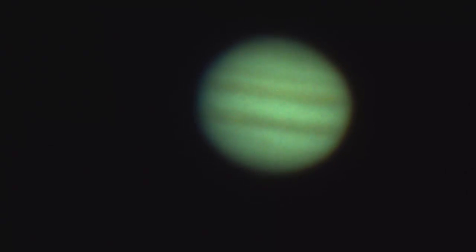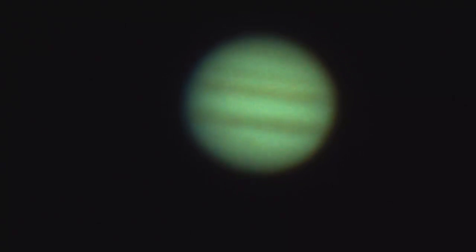Before digital cameras, the only way to get a good planet picture was to send your camera into space to get above the atmosphere. The atmosphere makes stars twinkle and can make the planet look blurry. By taking many pictures in a fraction of a second, you can get some good sharp images, or at least some pictures with part of the planet being sharp. Even if it is somewhat warped, the sharp pieces can be combined to make a single clear image.